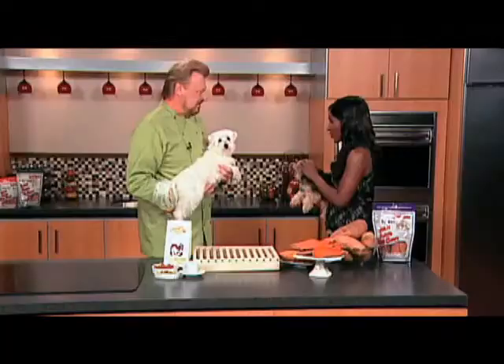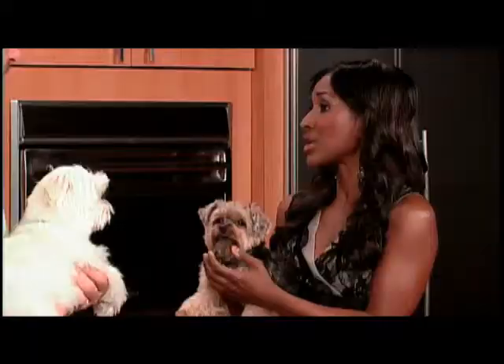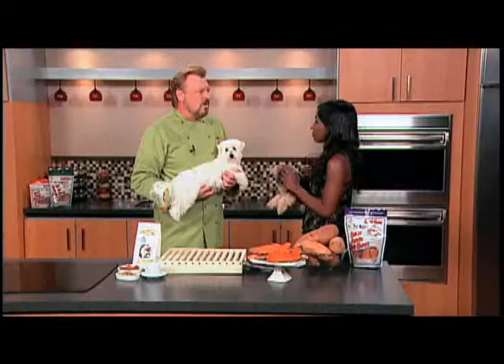Good morning, David. Good to see you. Nice to be here. We've got Charlie and Brie here, and they are wonderful examples of good teeth and gum health for your dogs. We all believe in responsible pet ownership. How do we keep the gums and teeth healthy, David?